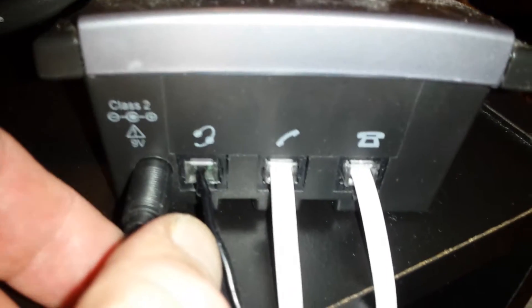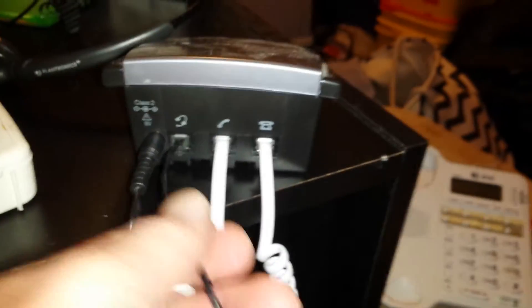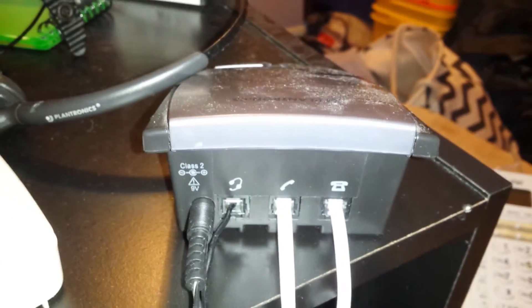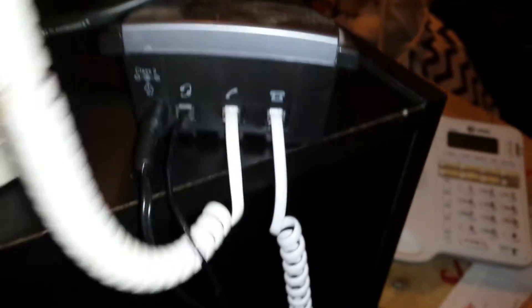All right, so far left is the power plug. The next one is the headset plug, like the over-your-ear clip-on headset plug. And then the third one in the middle is the one that actually goes to the telephone receiver, so the receiver plugs into the Plantronics.